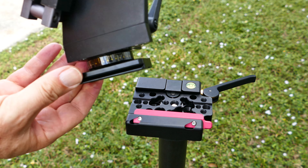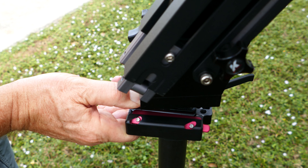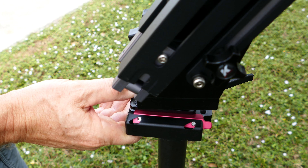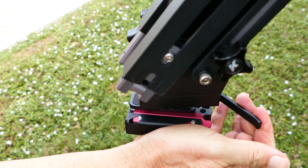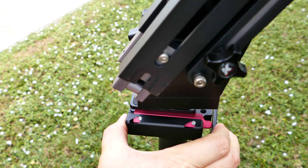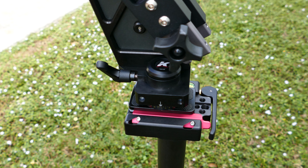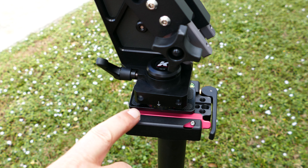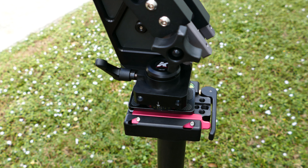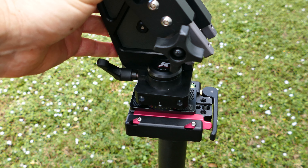I'm going to upgrade it to a Kessler one so that it's heavier duty, because this particular heavy duty tripod — I think it's a C413 model — I want to be able to put the jib on there and also the slider. So I'm removing this smaller Arca Swiss receiver, which I've used on a lot of tripods. They work fine, but when you're putting more weight on there like a jib or a slider, you want something a little heavier duty.